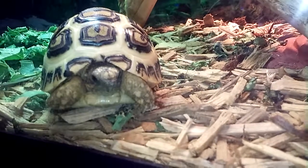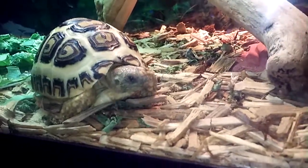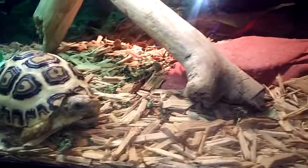I think it's a girl — I'm not sure yet. He's only like four months old. Oh, there he goes. Probably going to go get on his heat rock.